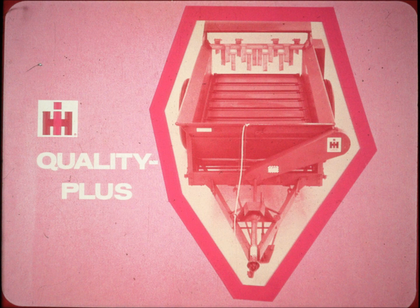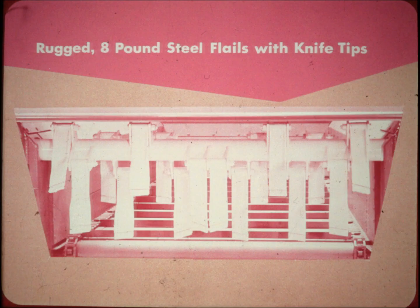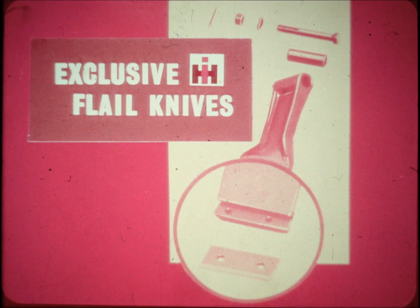Here's a closer look at some of the IH quality plus features that give you greater capacity and higher quality spreading than you've ever seen — features that give you more for your dollar. 16 rugged 8-pound steel flails, each tipped with a reversible and replaceable heat-treated knife, pack real shredding power. The flails are mounted on a big three-and-a-half inch tubular shaft that rotates at 470 RPMs, slicing the load 7,520 times a minute. Only IH makes knife tip flails to save tractor power and slice finer — they stay sharper longer than flails without knives.